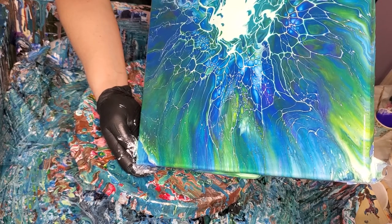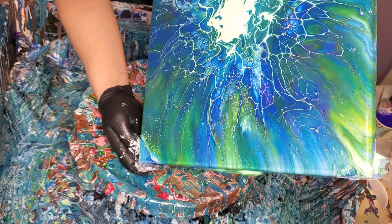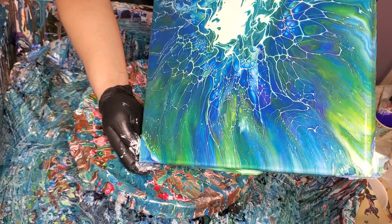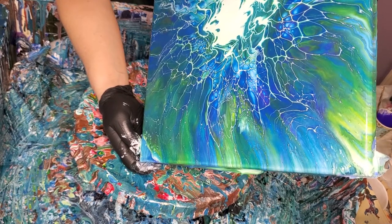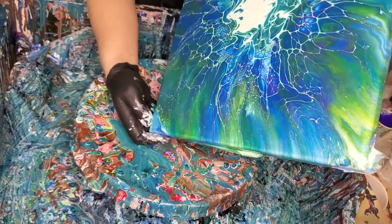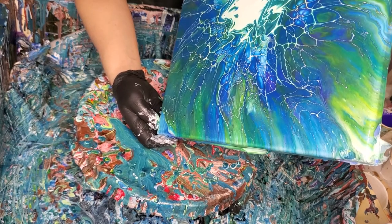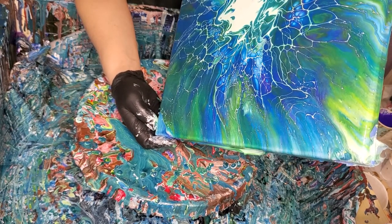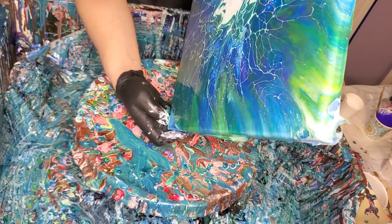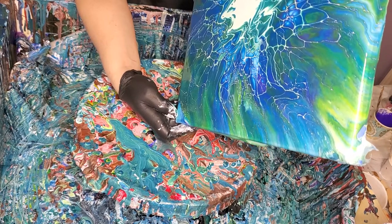That spinning does pull a lot of paint off though. I don't really worry about crazing with these. It's like Julie from Pouring Your Heart Out said — when you do these spinning ones, the spinning removes so much paint, and she said she didn't have any problem with crazing, and I haven't either. I hate crazing. I hate it, hate it, hate it.